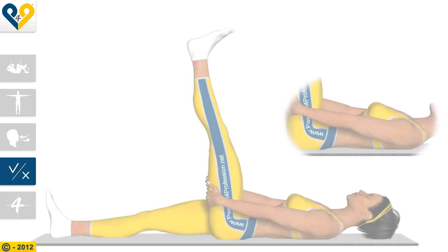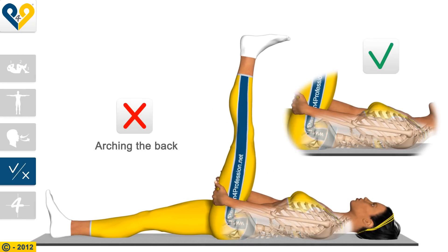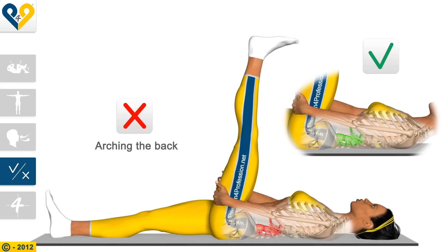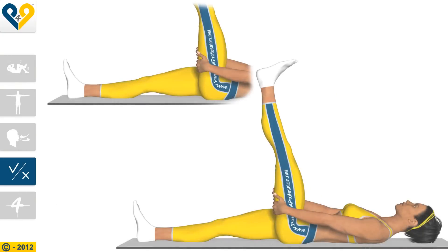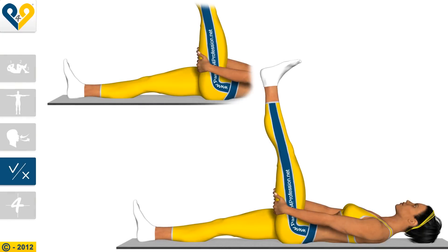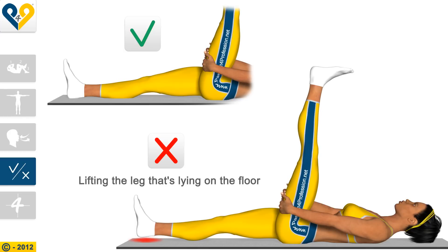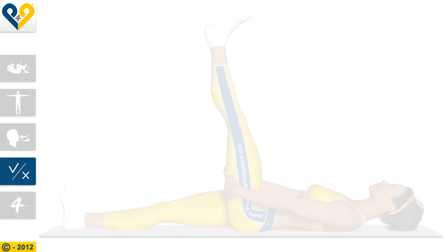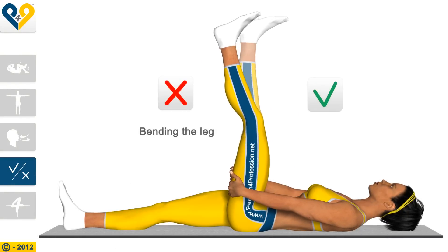Common mistakes: Arching the back, lifting the leg that's lying on the floor, and bending the leg.